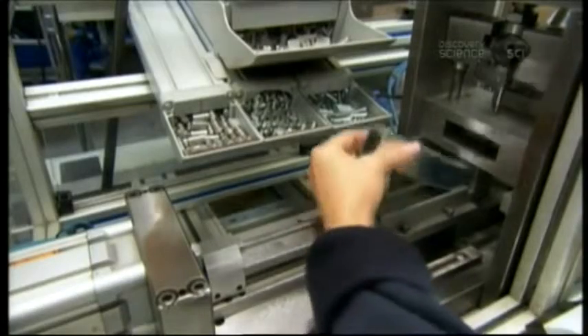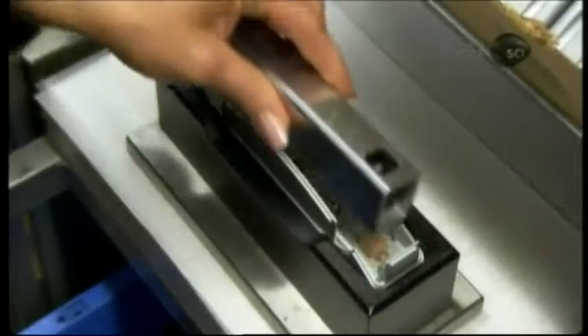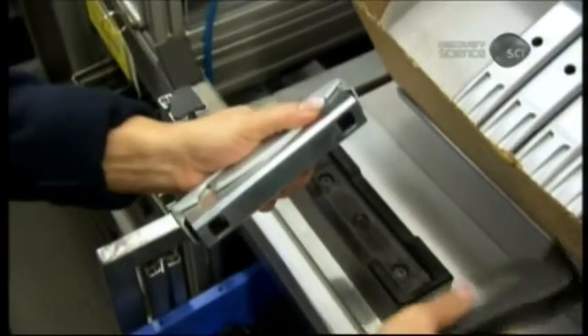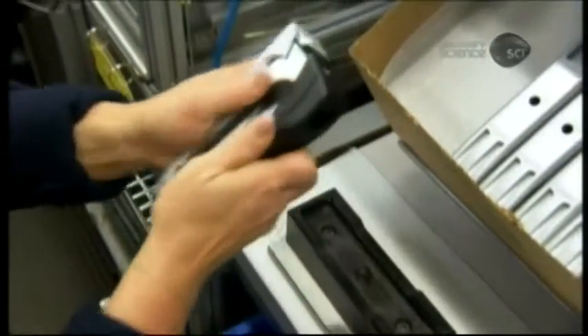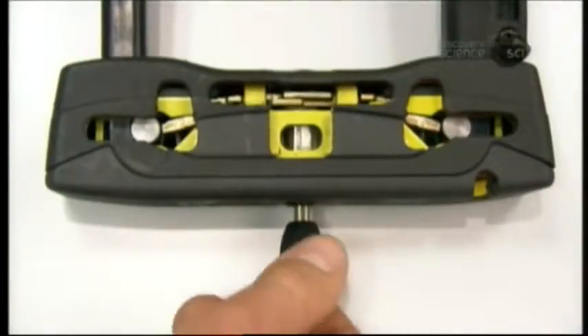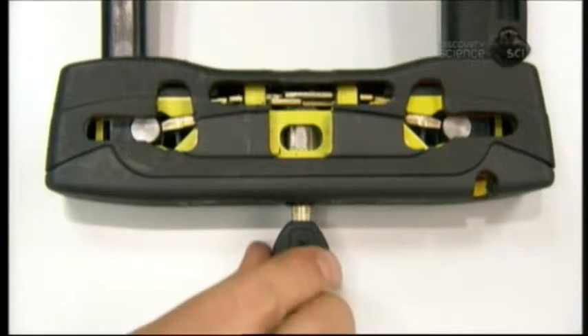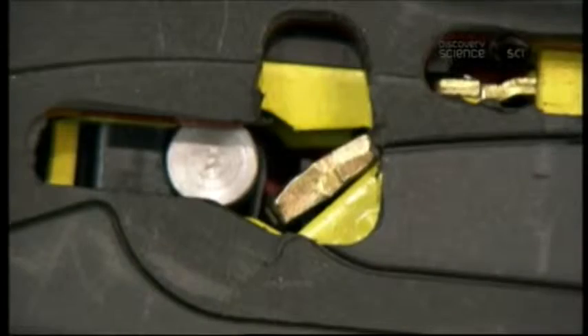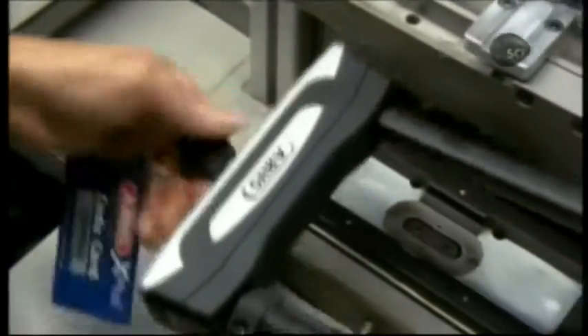A pneumatic machine inserts the locking system into the steel lock body. A two-tone plastic cover gives the U-lock a snazzy appearance and makes the surface easier for the cyclist to grip. Here's how the lock works: when you turn the key, the cylinder rotates, moving the two plates outward, triggering the levers on each side to hold the bolt in the shackle notch, locking the shackle in place.